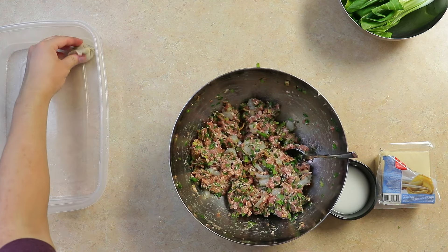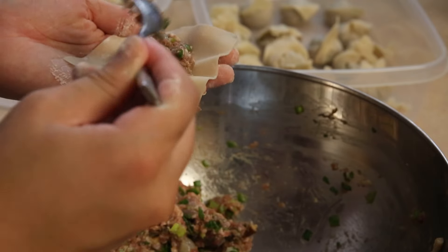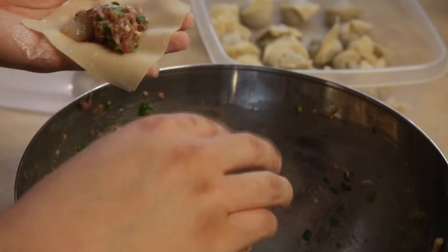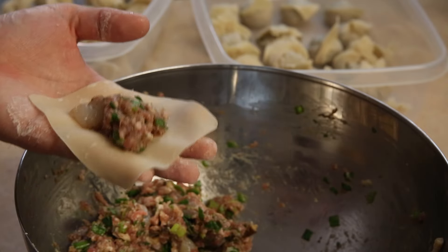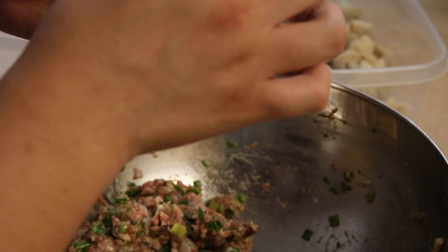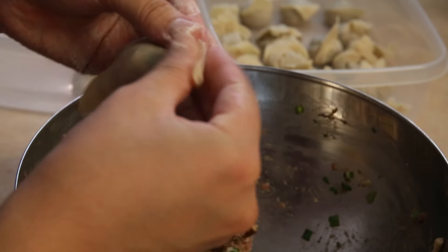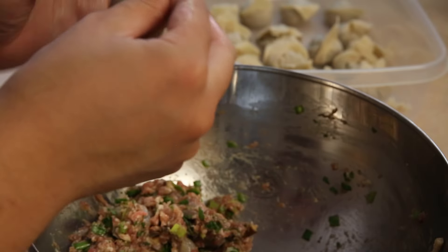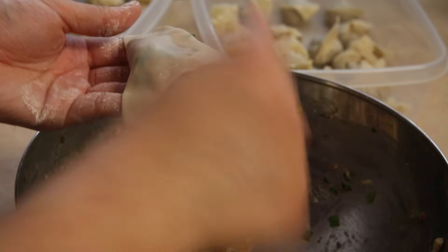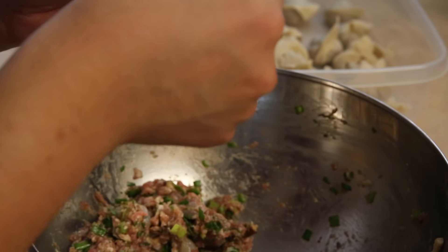Put this aside and rinse and repeat. Make sure you try to get as much air out from the inside as possible to avoid the wontons from popping open when cooked. This recipe makes about 45 wontons.